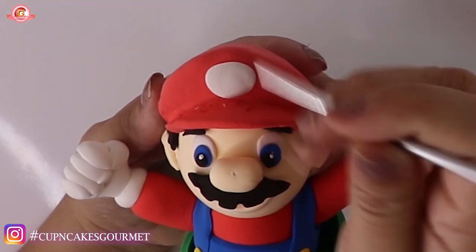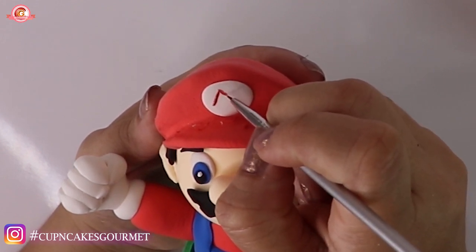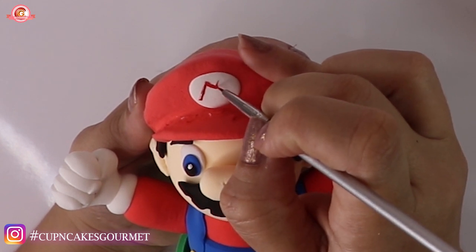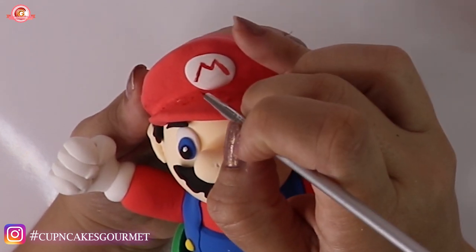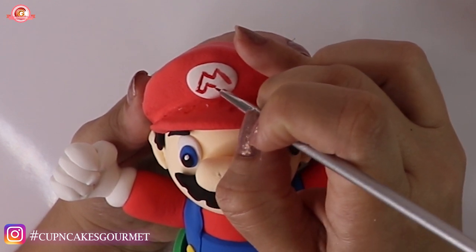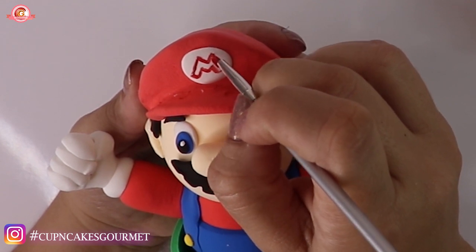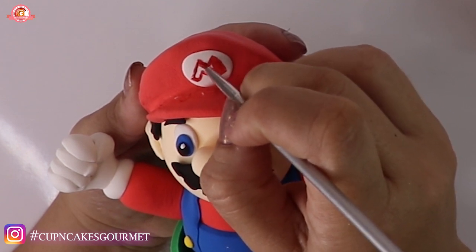With a toothpick, I'm making the light reflection dots in his eyes using white. Now we're gonna write a little M on that little circle on his hat. Do you guys want to see Luigi too? Leave me a comment below — I can make Luigi or Yoshi. I love Yoshi, it's my favorite thing from Mario video games. I haven't made it yet but maybe we can make it together. Just let me know down below. I outlined the M and now I'm filling it up.